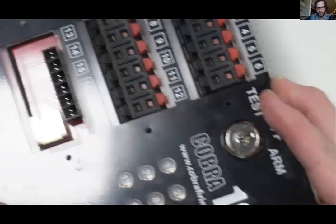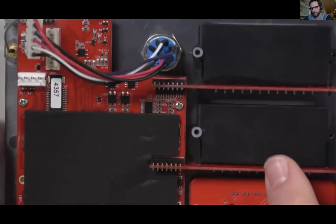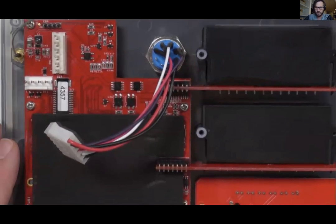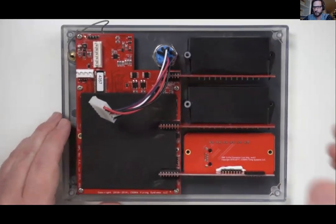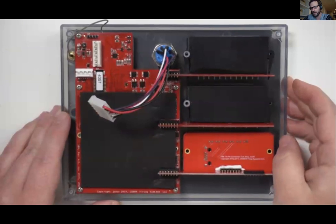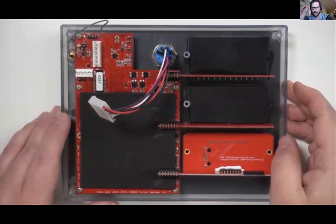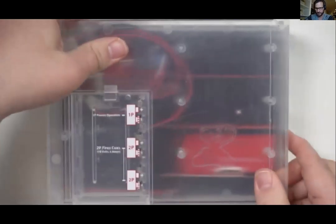Everything is very easy to install on your own. On the website in the product section, there's an entire replacement parts area where all replacement parts are easily purchased and self-installable. We took a lot of time to make sure you could do these repairs on your own — especially for our international customers who aren't able to ship stuff easily to us.